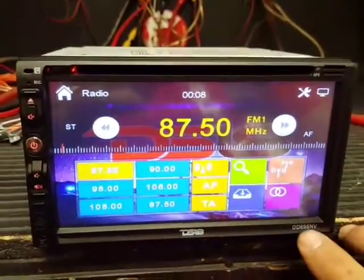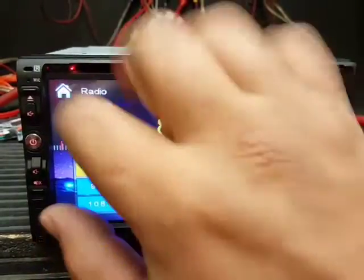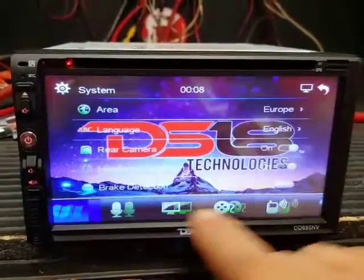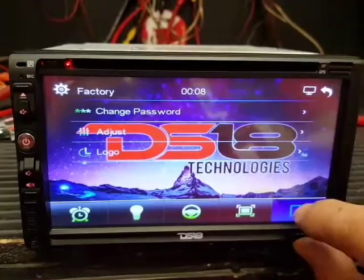In some units with navigation, the GPS option is disabled. To fix that, we're going to go into the menu.